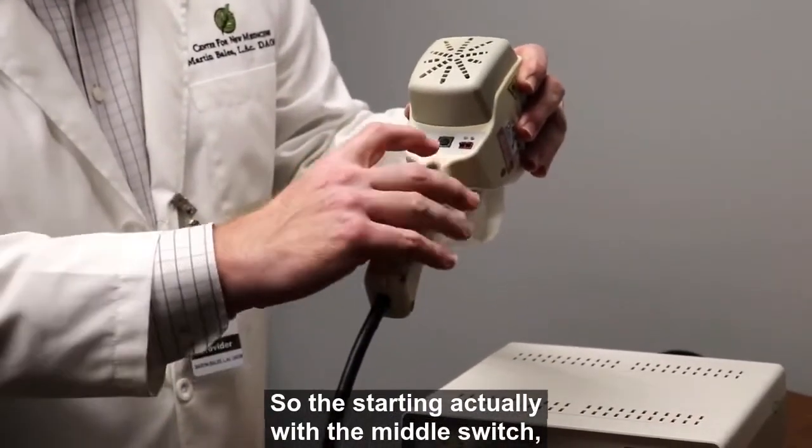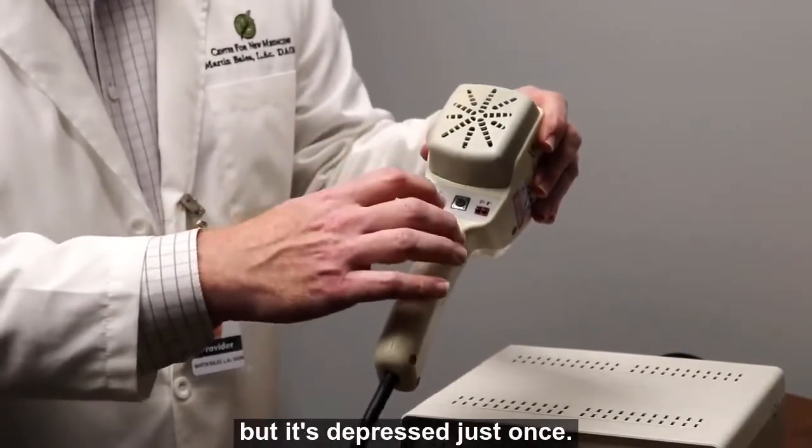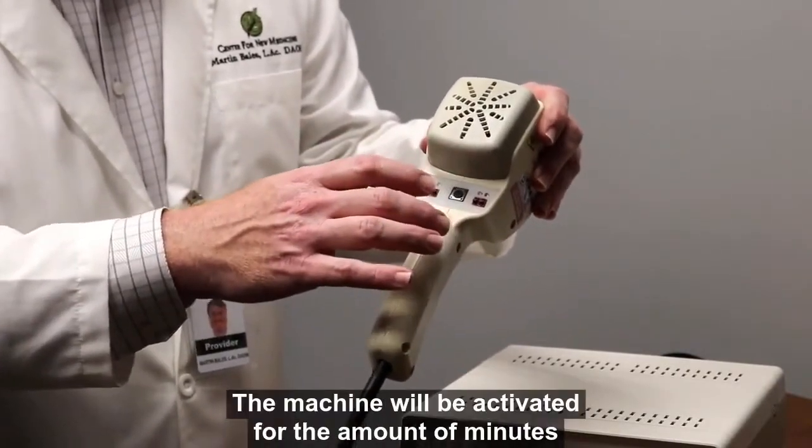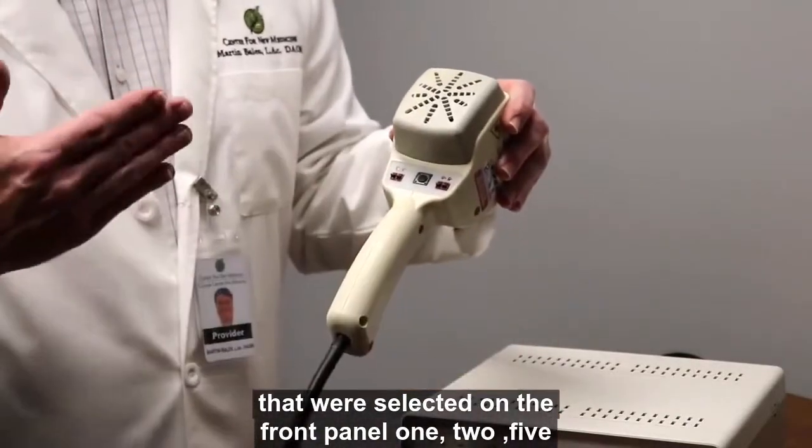Starting with the middle switch: when that is depressed — it doesn't have to be held, just depressed once — the machine will be activated for the amount of minutes selected on the front panel: one, two, five, or ten.